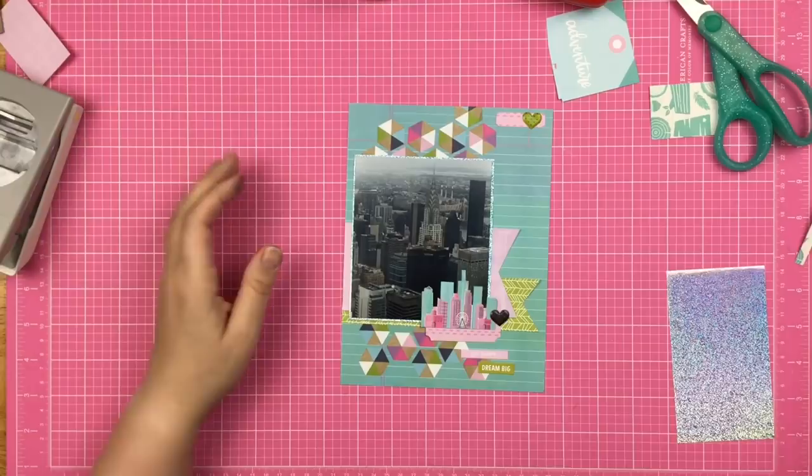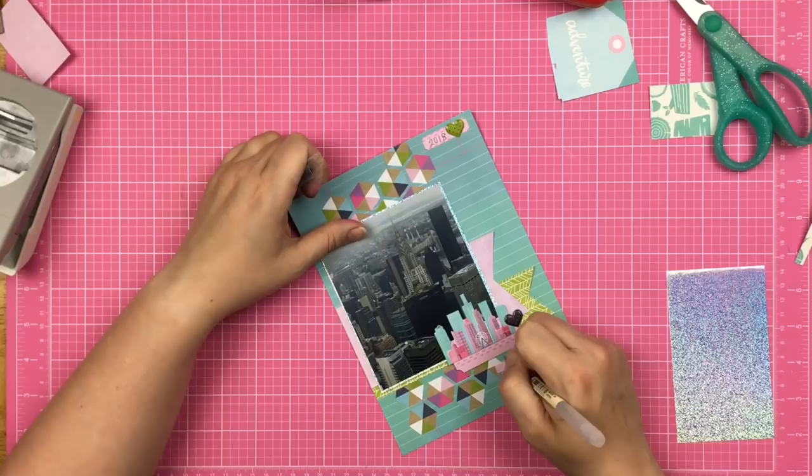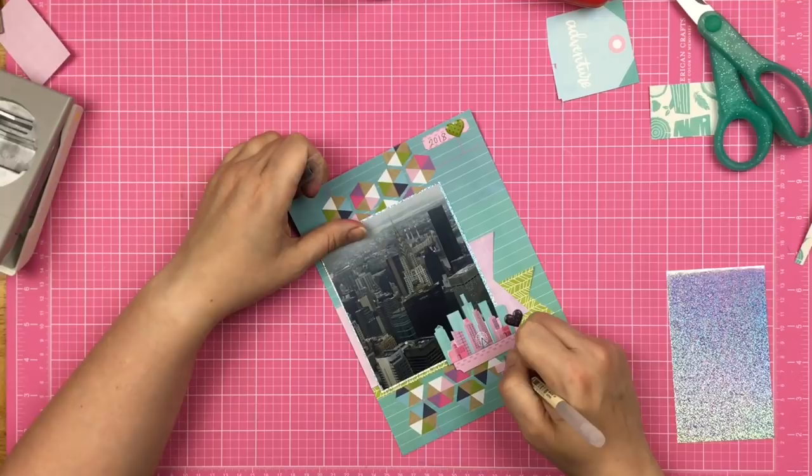Still flipping through, figuring out the finishing touches. I'm going to add the date and a little line of journaling — not a lot, just something about the event, since I have many other photos. That's it, guys! Thanks so much for watching. Be sure to follow everyone else, and we'll see you next time.